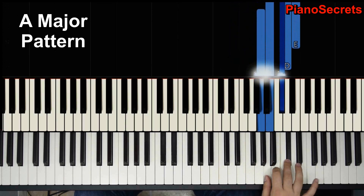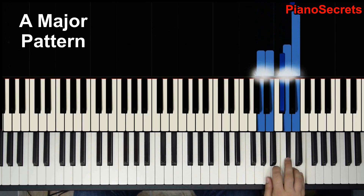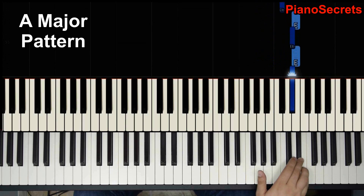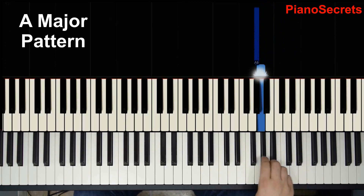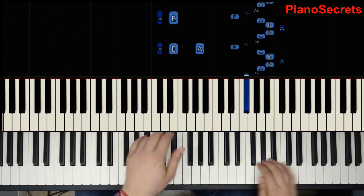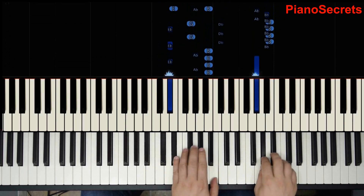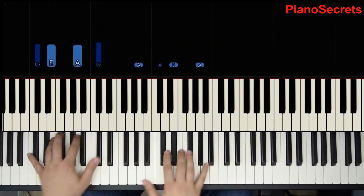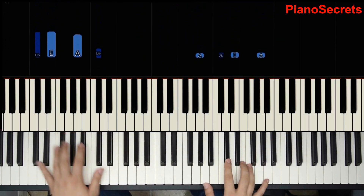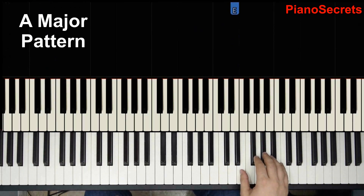The fourth time he goes all the way up the scale. And that's a turn here. So we have this, and then it repeats. We have the big A major.